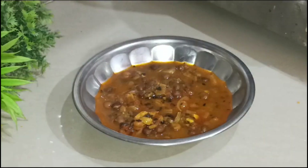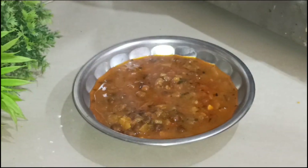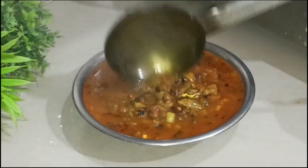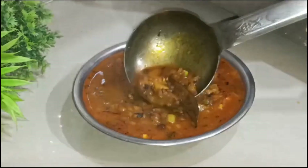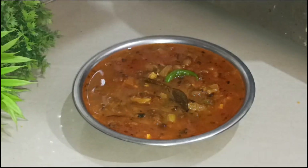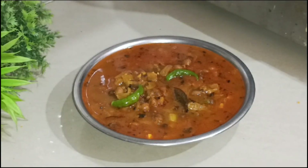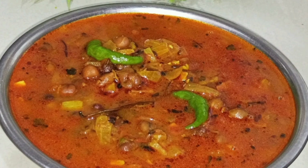Let's serve it. You can serve it with rice and sauce. This is a good dish. If you like my video, then like it. If this is your first time, subscribe to the channel. I will come back with another taste recipe in another video. Bye bye!